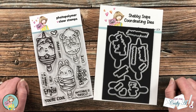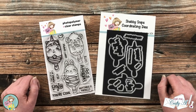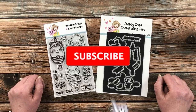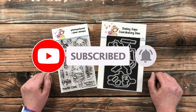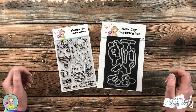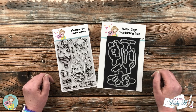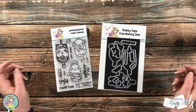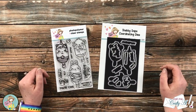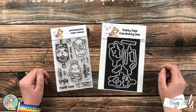Thank you so much for stopping by today. If this is your first time to my channel, I hope that by the end of this video you'll be inspired to click on that subscribe button below and ring that bell for notifications. If you're already a subscriber and regular viewer, welcome back. I'm super excited to help celebrate the release of the newest Stamp and Die of the Month from Not Too Shabby.